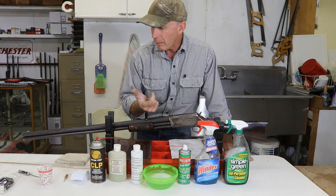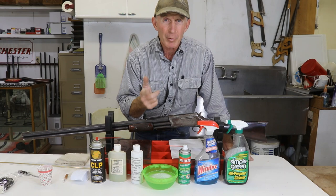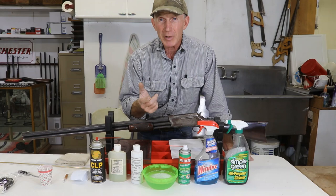The big thing is you can get away with not cleaning your gun right away after shooting smokeless, but you can't with black powder. That residue is very corrosive — and probably most of you already know that. So as soon as you get done shooting, you need to get back in and get that stuff cleaned out of there.